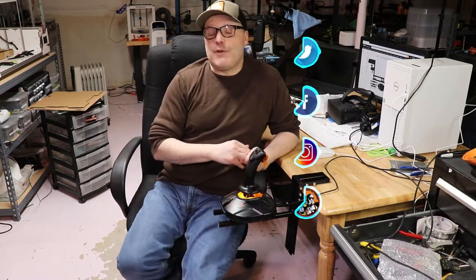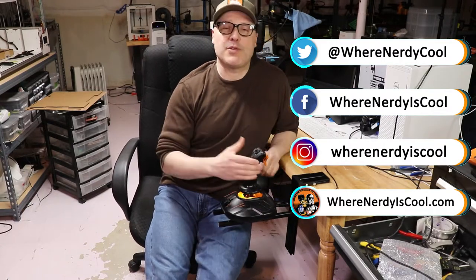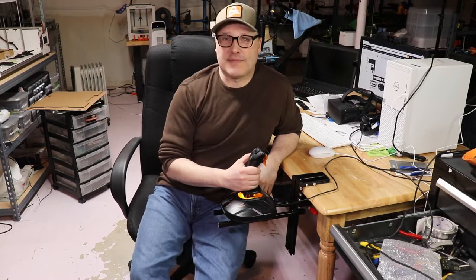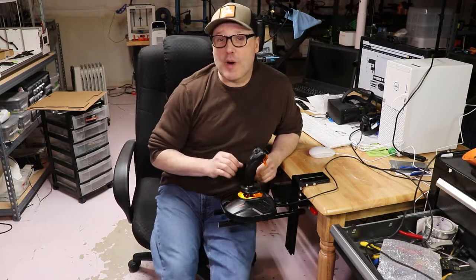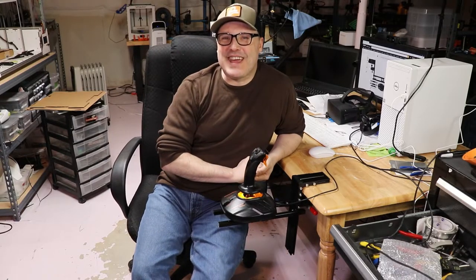That's it for this time. If you want to see what I'm up to, make sure you check social media — I'm on Facebook, Instagram, Twitter, and of course the website is WhereNerdyIsCool.com. Thank you guys for watching, thank you for subscribing, and remember: this is where nerdy is cool. Take care.